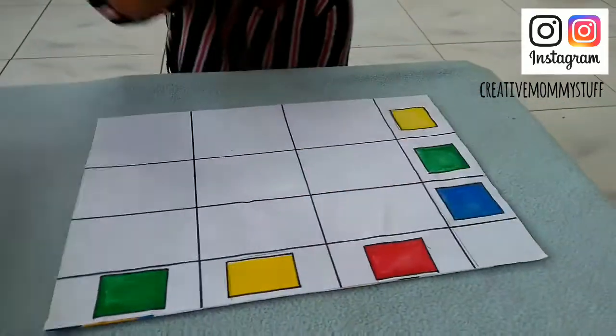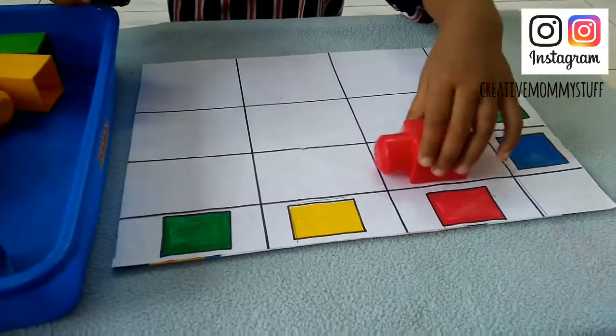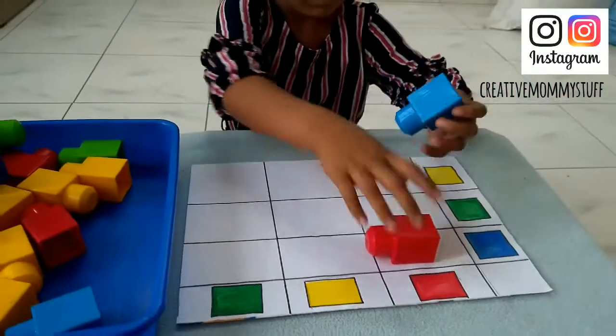Here we will be using building blocks. According to the color, she has to place it. The first will have the color blue and red.